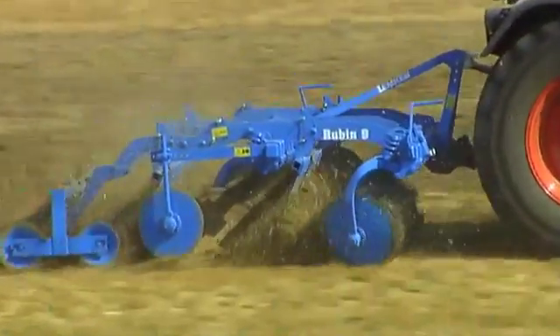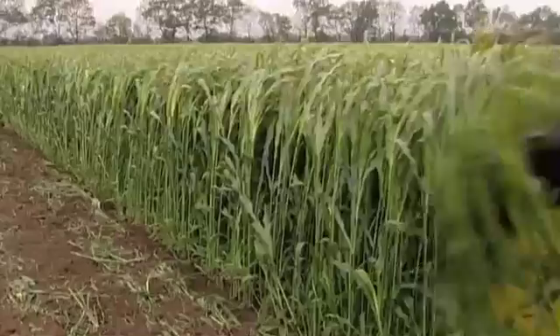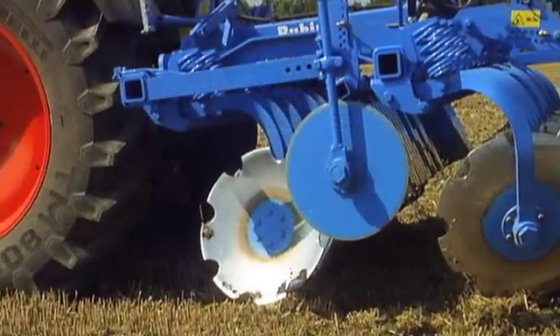The Rubin Disc Cultivator is the Lemkin specialist for precise shallow cultivation of stubble and the incorporation of large amounts of organic material. It has a working width of 3 meters and is equipped with 24 indented concave discs.